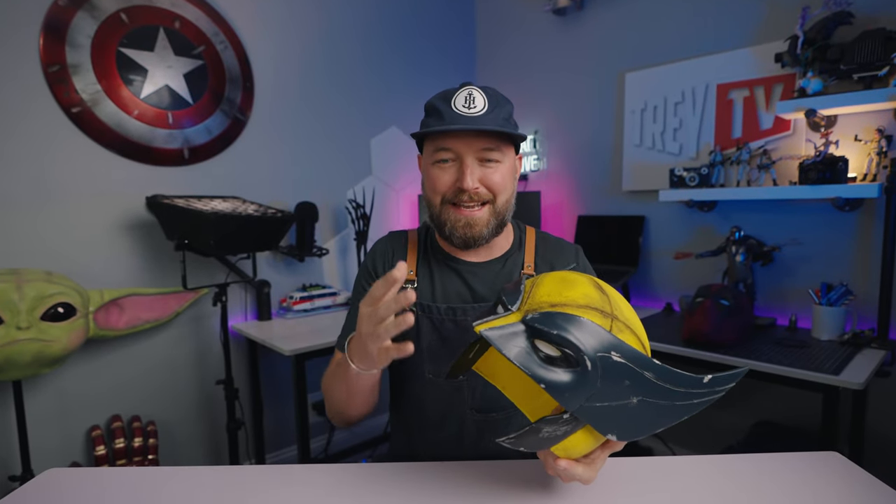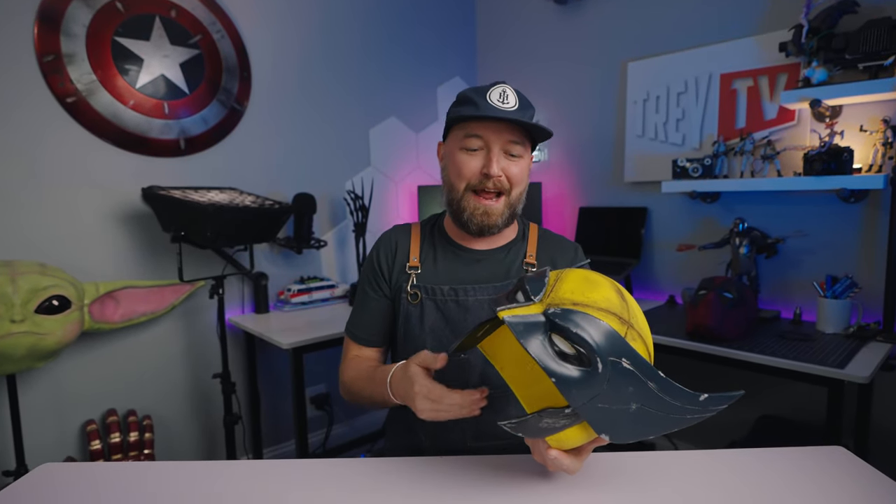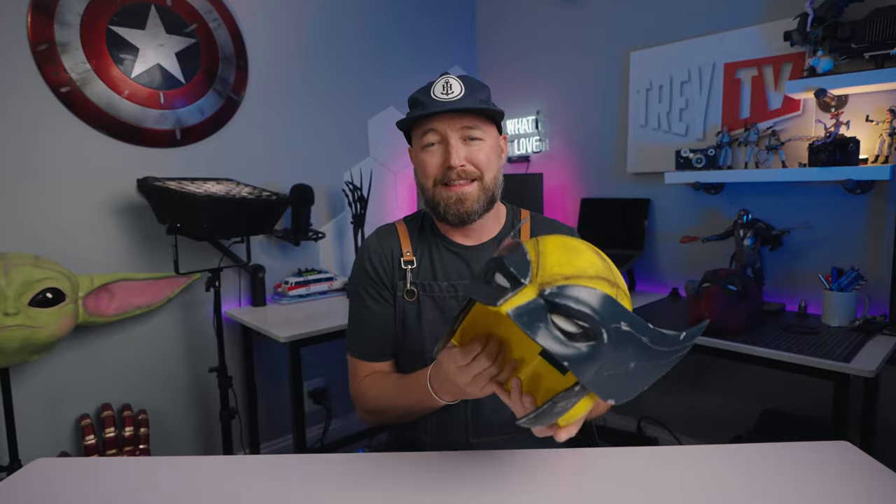I literally just got done making this. I am so excited — I'm so proud of this. This is literally what I'm running around the house snapchatting right now.